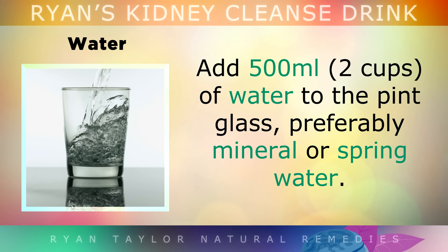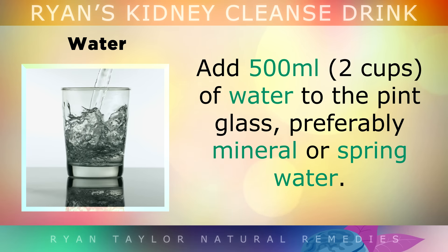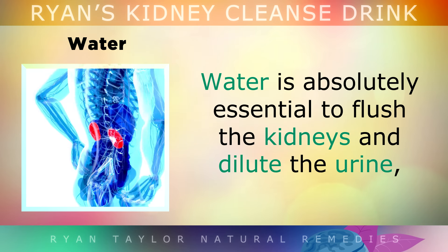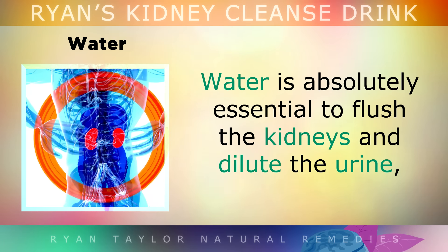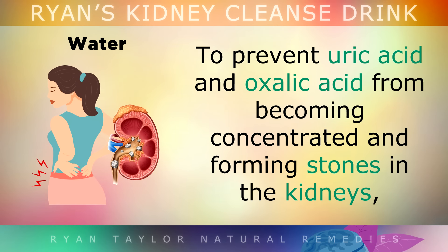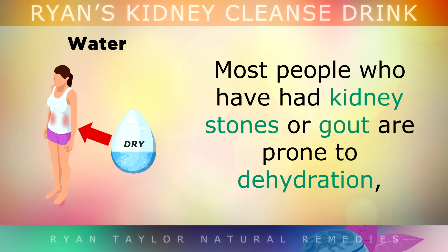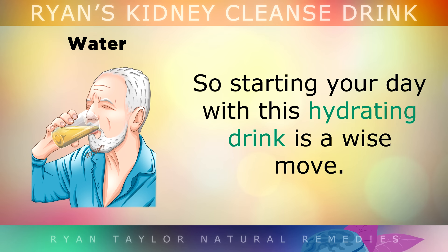Add 500ml of water to the glass, preferably mineral or spring water. Water is absolutely essential to flush out the kidneys and dilute the urine to prevent uric acid and oxalic acid from being concentrated and forming stones in the kidneys, or crystals in the joints that trigger gout. Most people who have had kidney stones or gout are prone to dehydration, so starting your day with this very hydrating drink would be a wise move.